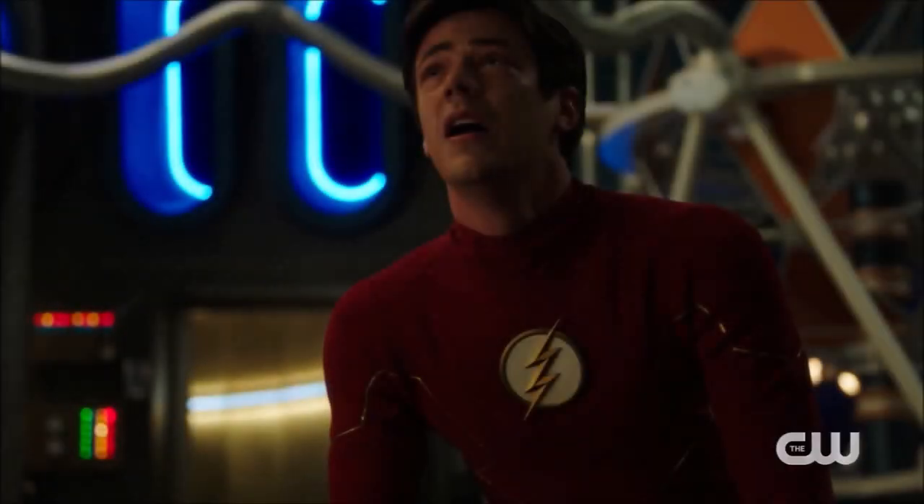Hey guys, Ben here, and welcome back to another video on The Flash Season 7. Today we're going to be talking about the new poster for Season 7 that was just released, so if you enjoy the video, please be sure to leave a like and a comment, and subscribe if you're new so you don't miss any DC TV videos later this year.